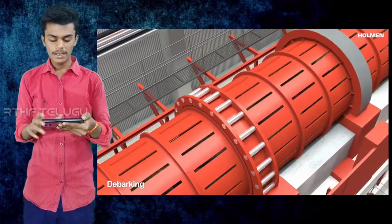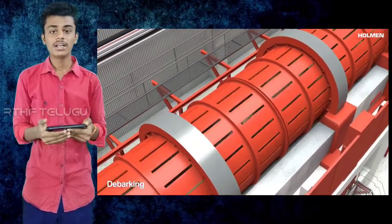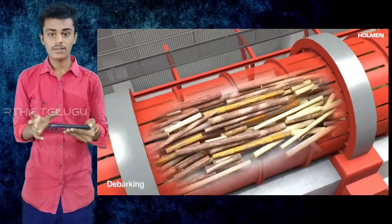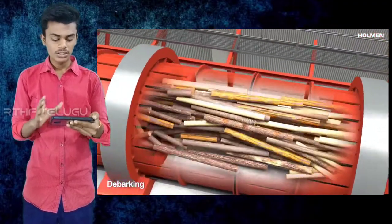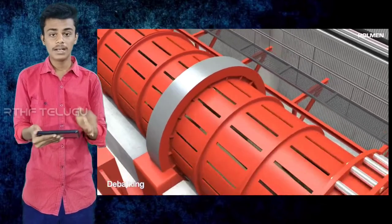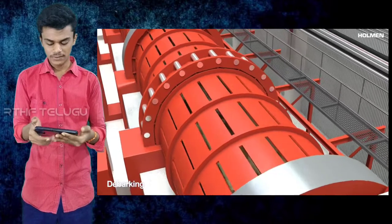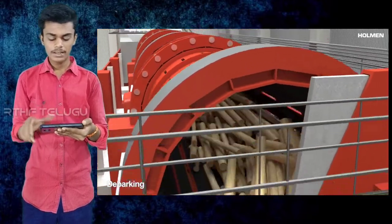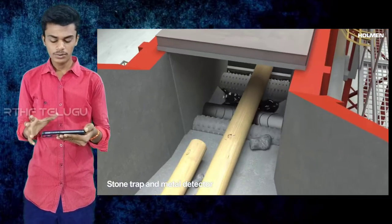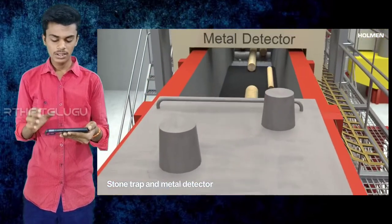If you have a metal drum, you can rotate the drum. There is no fixed part of the drum, so you can rotate it continuously.